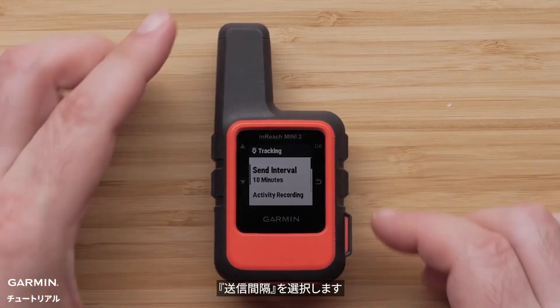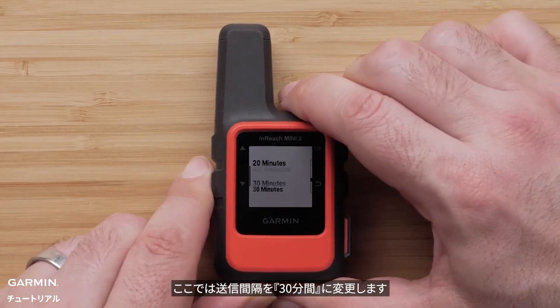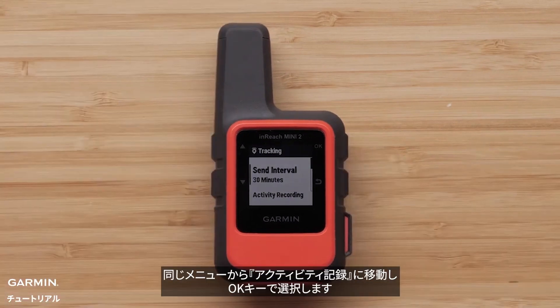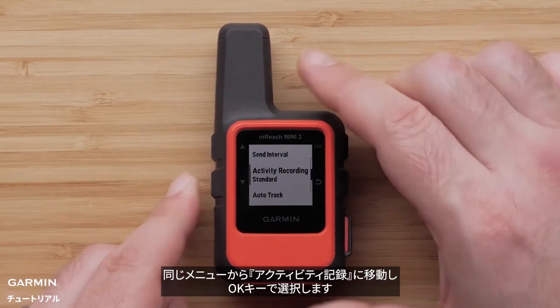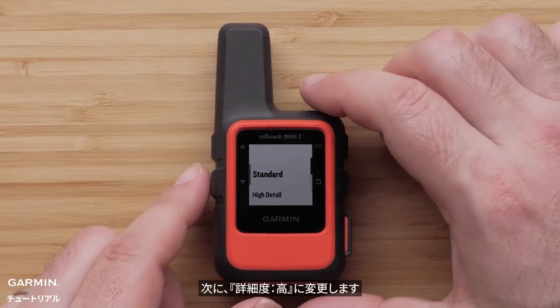Select Send Interval. Here, we will change the send interval to 30 minutes. In the same menu, move down to Activity Recording and select it with the OK button. Then change it from Standard to High Detail.